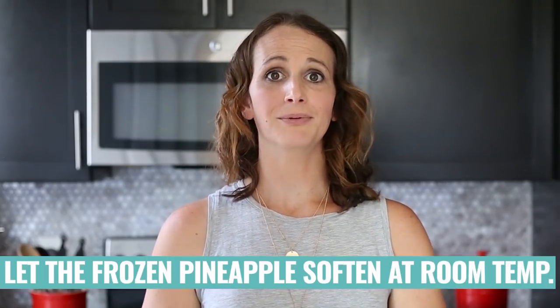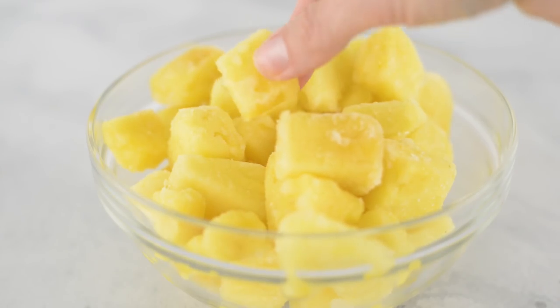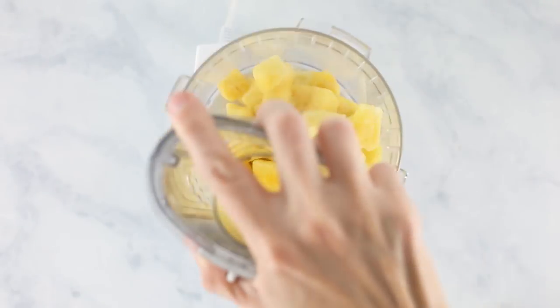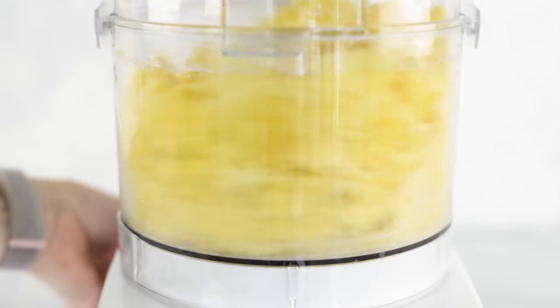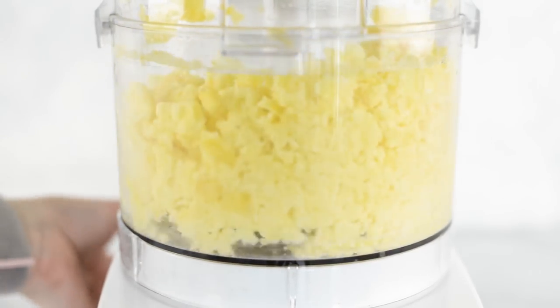We're going to let our frozen pineapple sit at room temperature for a little bit. You'll notice it'll start to get a little mushy and sweat — that's what we want, because if it's rock solid it'll be really difficult to blend. Go ahead and add the frozen pineapple into the food processor, put on the lid, and pulse 10 to 15 times to start breaking it down into chunks. If you need to help it along a little bit, you can add a small amount of warm water.